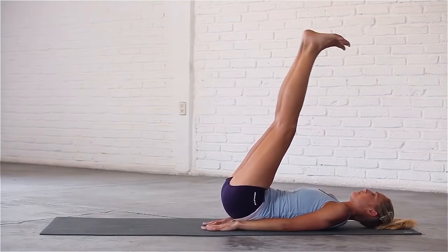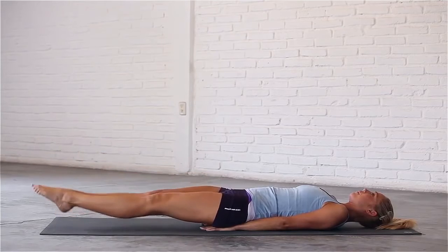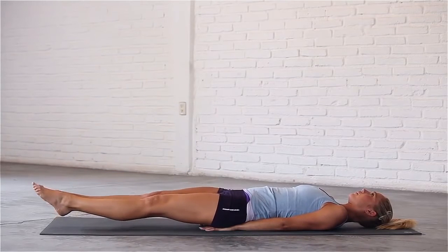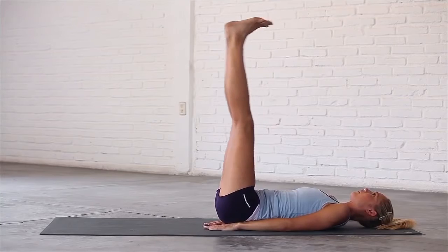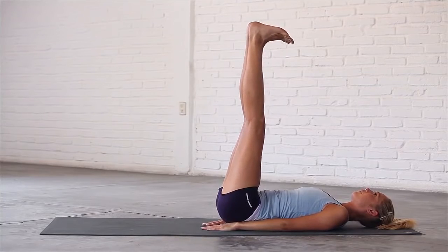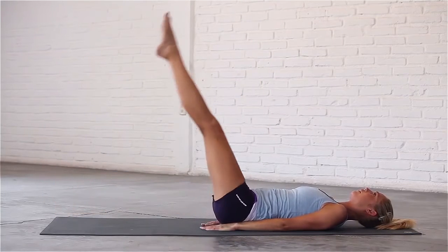Now let's do both legs together. Inhale, flex your feet and lower. Exhale, point your toes and lift. Inhale, flex and lower. Exhale, point and lift. Continue — inhale flex and lower, exhale point and lift. Inhale flex and lower, exhale point and lift.